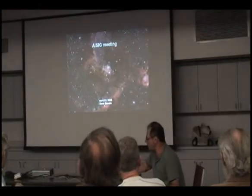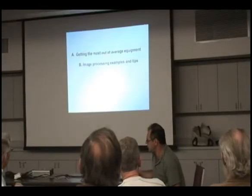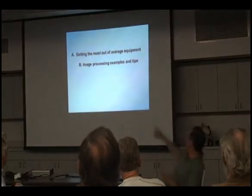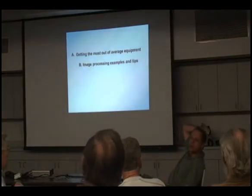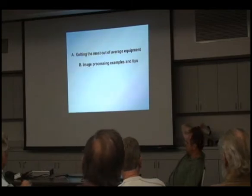I like to do that period. I enjoy it a lot. It's getting the most out of what you've got, and I think most of us are in that situation. It's got less than the top end stuff, so how do you get the most out of it?